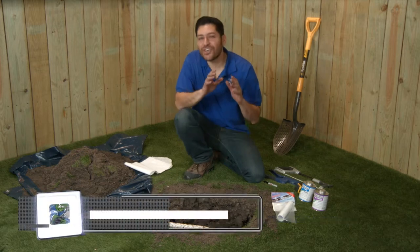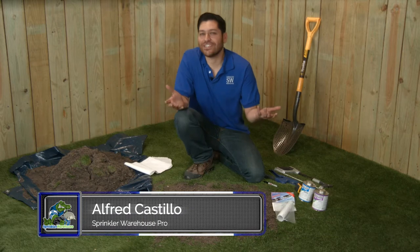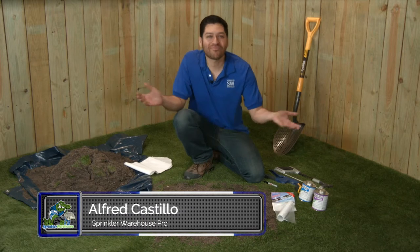Well, never fear. I'm going to show you how to fix a damaged section of pipe using the interlock pipe fix coupling. Alfred Castillo here, the Sprinkler Warehouse Pro. Let's get started.